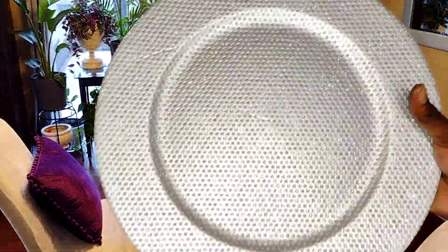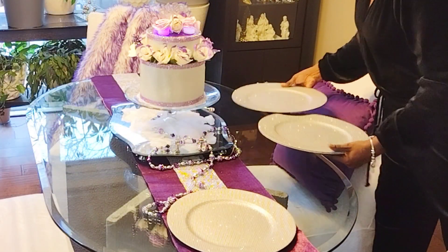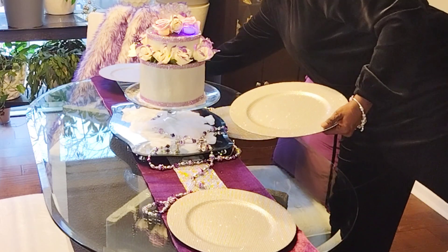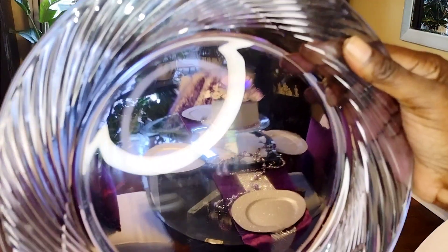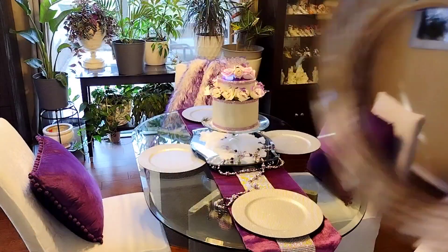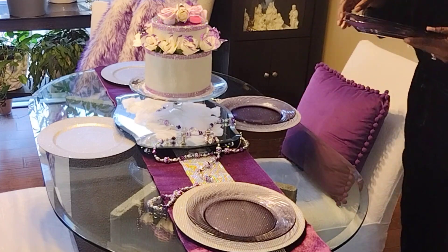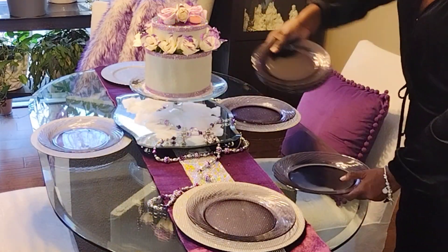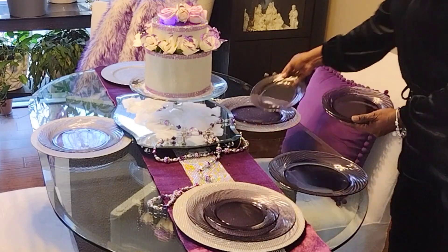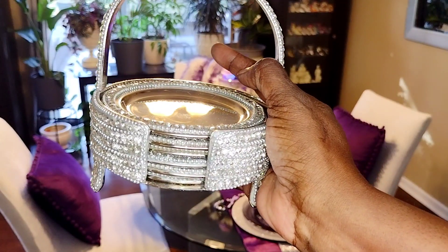Starting off with these beautiful blinged out chargers that I got some time ago at Hobby Lobby. I have a purple bling runner on the table already, and then I came in with my clear cake stand and my DIY birthday cake on top. Next, I'm coming in with some thrifted clear purple plates and they are gorgeous. Do you see this set I picked up in Maryland? Clear purple and absolutely gorgeous.